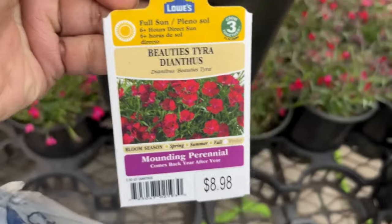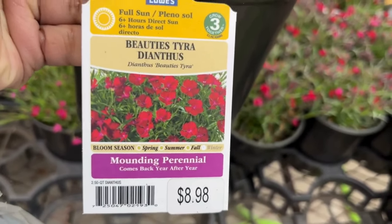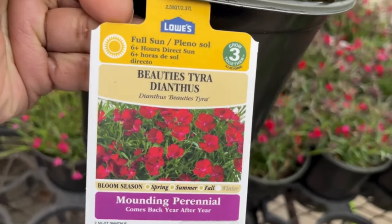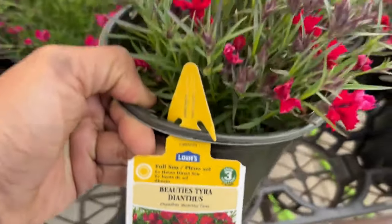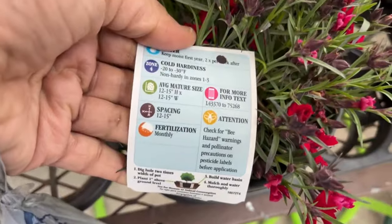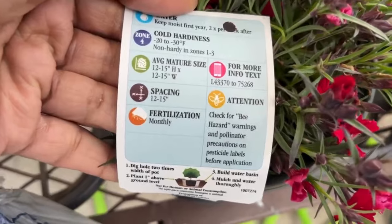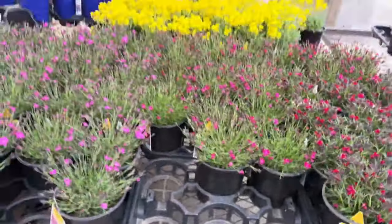Here we have more dianthus — they come in all different types. This one is Tyra Beauty for $8.98, blooming spring, summer, and fall. A couple of years ago I purchased some dianthus and they did not do well, so since then I just haven't purchased them — but I love looking at them, they're really pretty. They will get 12 to 15 inches tall and wide, and they're non-hardy in zones 1, 2, and 3.